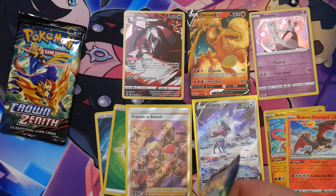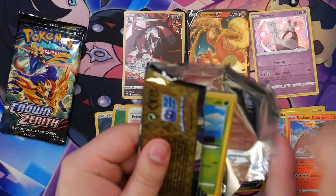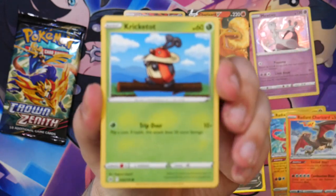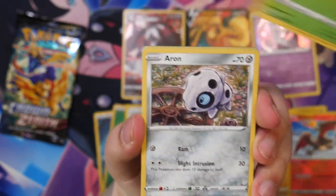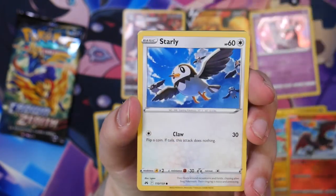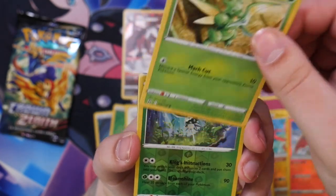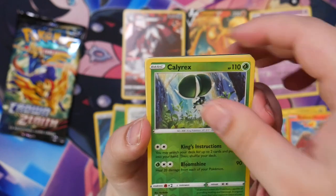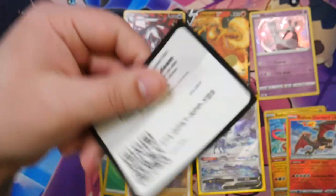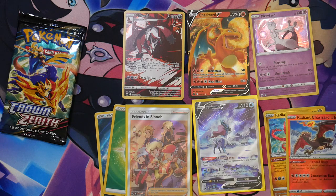We'll see if I can get this booster pack open — it's really hard to open. You know what that means? That usually means there's something really great inside, right? We've got a Cricketot, an Aaron, a Riolu, a Starly — that's a nice illustration — a Kelsy Rex and a Volcarona. Nothing in this one. Friends in Sinnoh on display. Here is the code card.